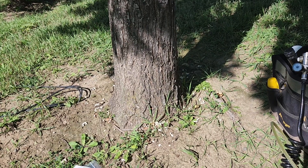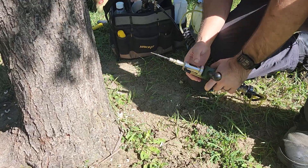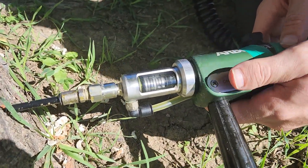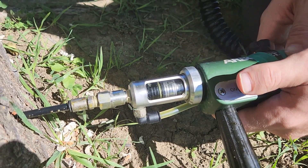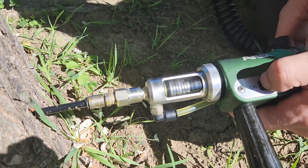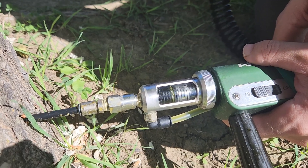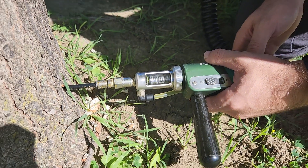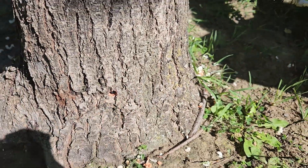Now I'm going to show the actual injection. It just delivered five milliliters. As more fluid gets in, the plunger will go a little bit slower. This third one will be even slightly slower. Then we simply repeat the same process at each and every hole.